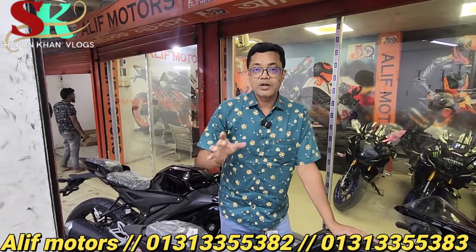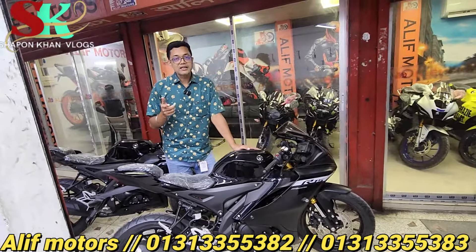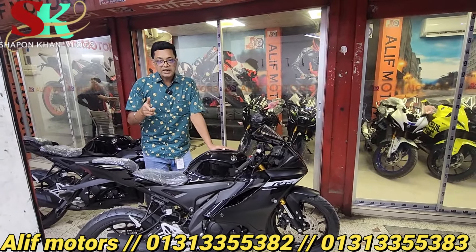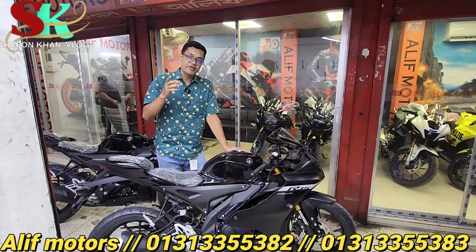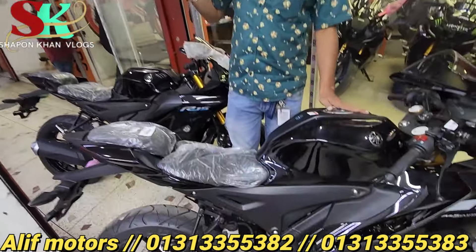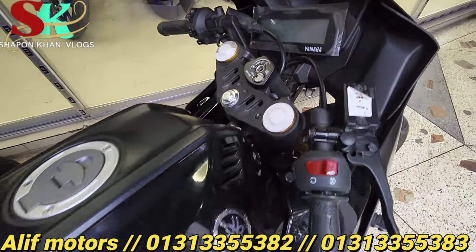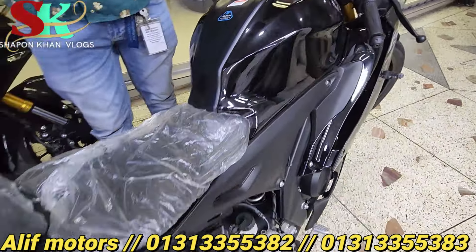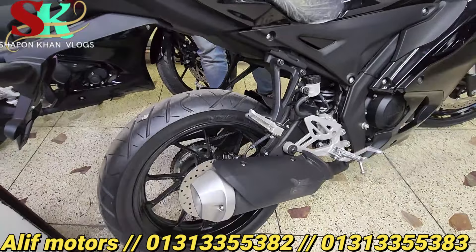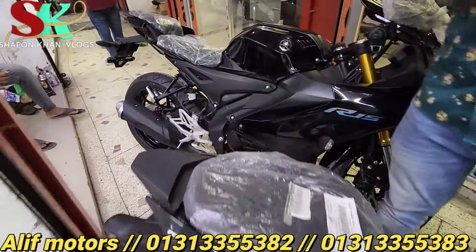We have a helmet and a gift. We have a chabirin gift and a free service. We have a service center and a professional technician. We will contact the passers with us. If you don't import the passers with us, we will send you the passers.